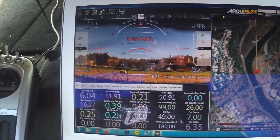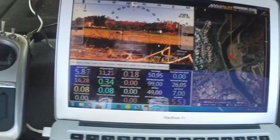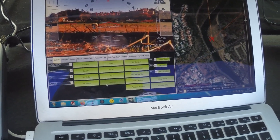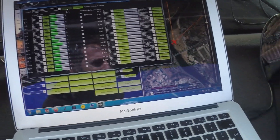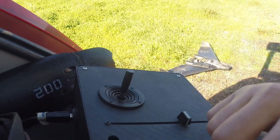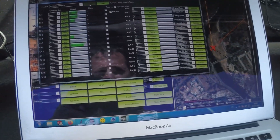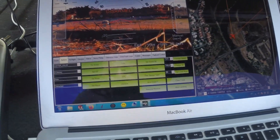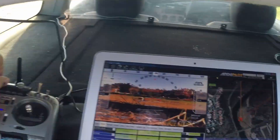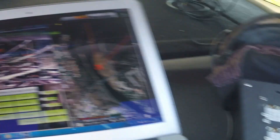I do have control with the normal transmitter. Let's check if the joystick is working — I'll enable it and move the surfaces. As we can see, the surfaces are working as expected. Disable it, test is done. I also have the camera tilting working, both on the radio and on the joystick controller.